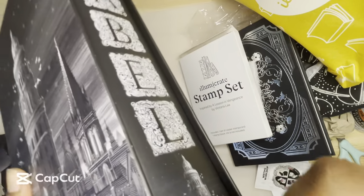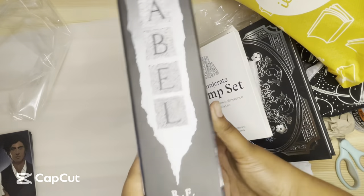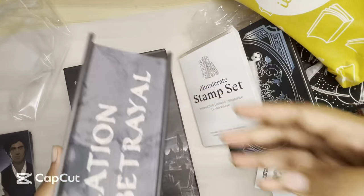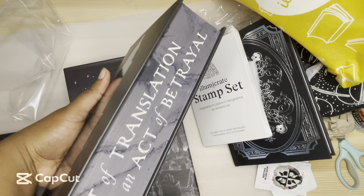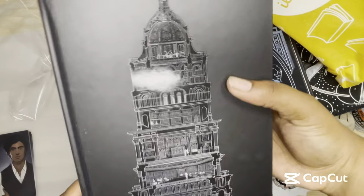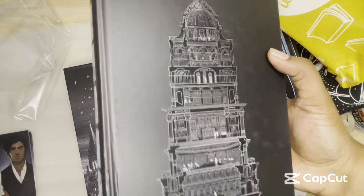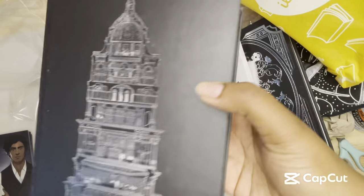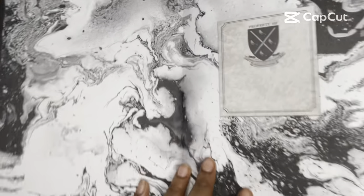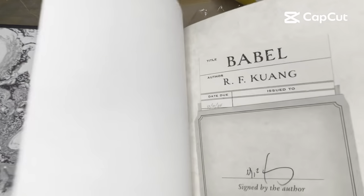So this book comes — oh, my slipcase is damaged a little bit. My box was pretty badly beaten up. But yeah, this comes with a slipcase. Oh, mine's perfect on the inside. An act of translation is always an act of betrayal. Oh, my cover is badly beaten up and dirty. I think I'll contact them — that's kind of gross. And then this is the inside. This is the signature page.